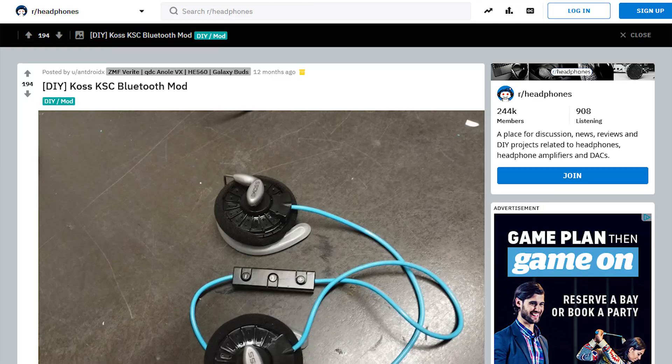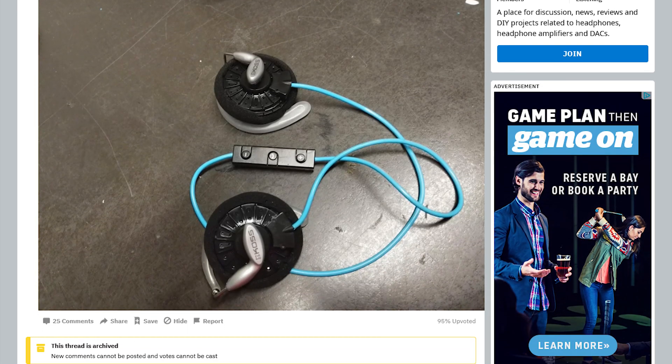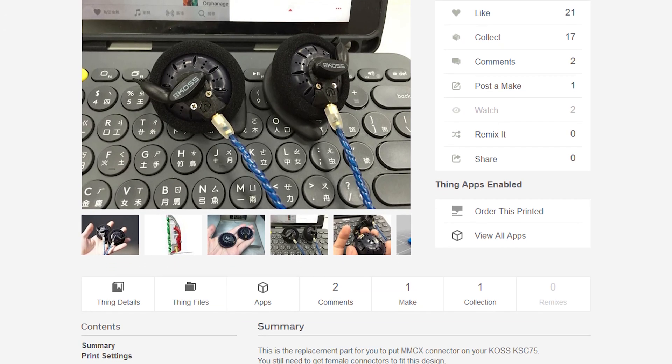When I decided to do this I figured I'd do a little research first and see if anyone had done it before. Luckily it's been done — I'm certainly not the first person. Some people have even added MMCX connectors to their KSC 75, which I've already purchased and may do in the future. For now we're just going to do a regular wired setup. The process looked pretty simple, so it was time to find a pair of donor headphones or a Bluetooth module that made sense.